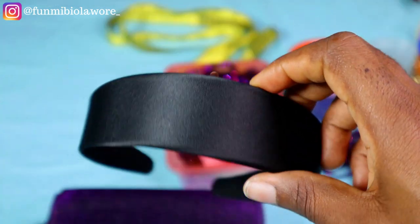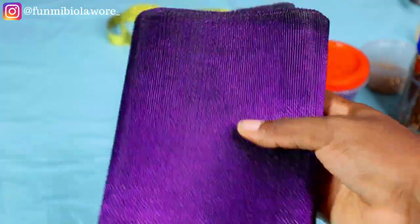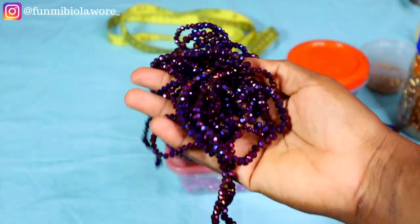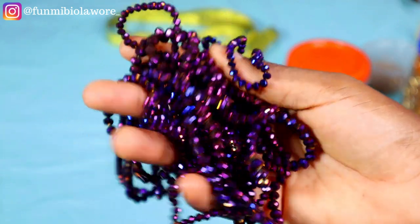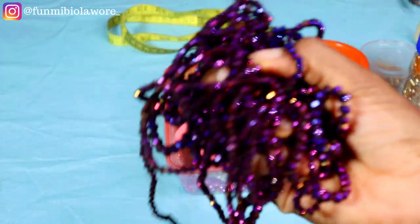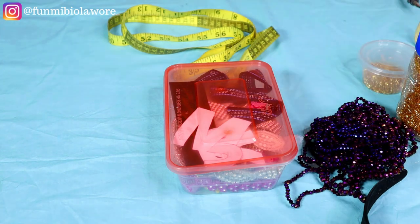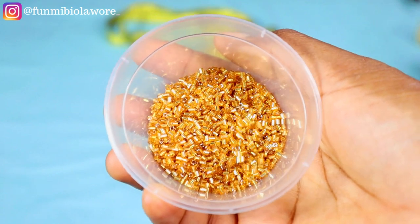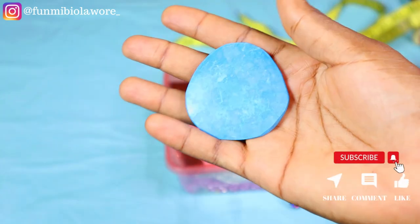These are the items we'll be needing for this tutorial. You need your headband — I'm working with a two-inch plastic headband. You need your fabric of choice; I'm working with ashoke. You'll also need some beads: these are crystal beads in size 4 and size 6. I'm also going to be using some sand beads and some broken glass beads. I'll also need my tape measure for taking measurements and my tailoring chalk for marking measurements.